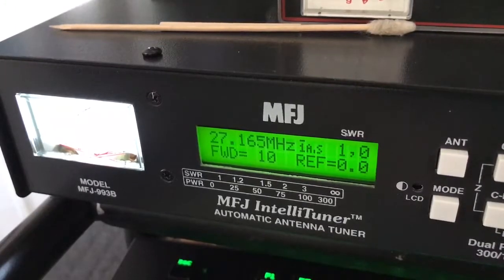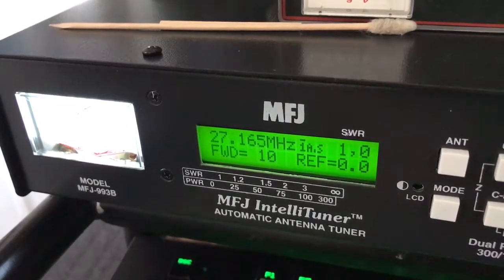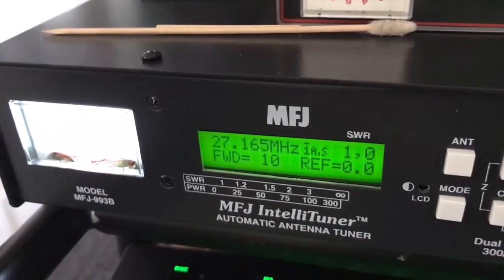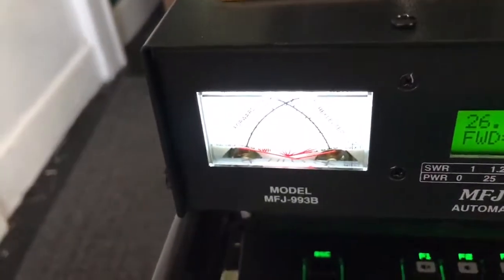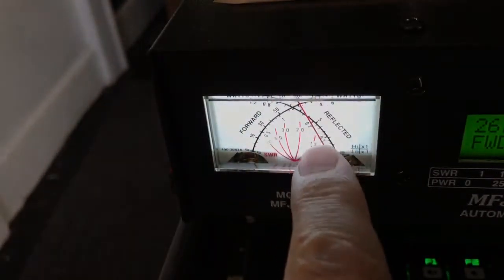We're going to go back down to CB channel 1. What I like is it has the frequency counter on there too. Let's go down to channel 1 here. At half power we're going to see what our SWRs are down there — not too bad. You can also tune it, just hold it and let it go. And there it is. You can see on the meter we have zero reflection, full power going out, zero reflection.